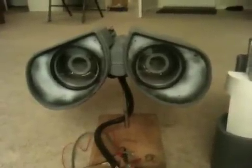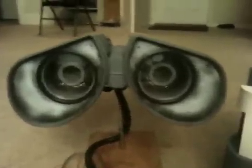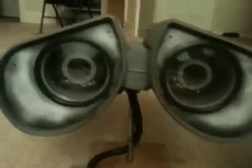Hello, this is Mike Sena and I want to show you some of the details on my WALL-E head. As you get close up you can see the lenses.